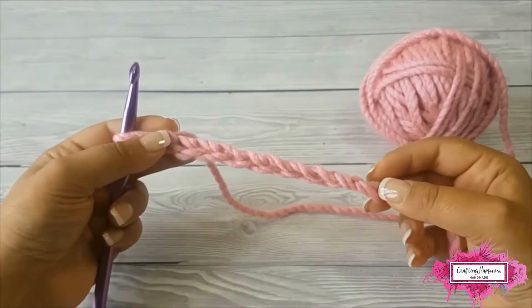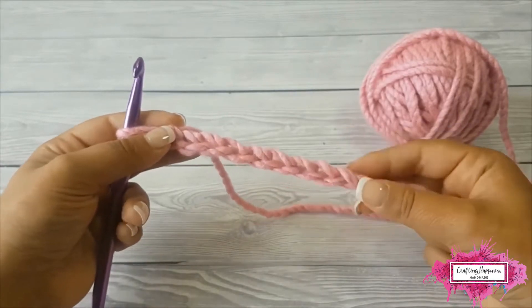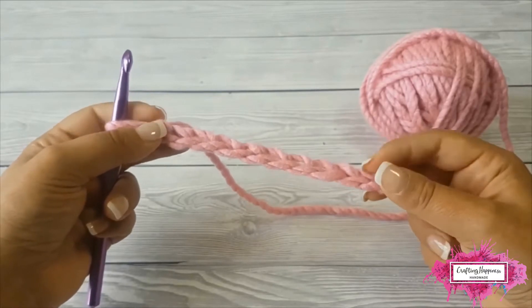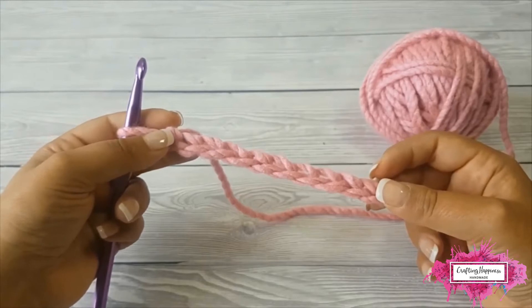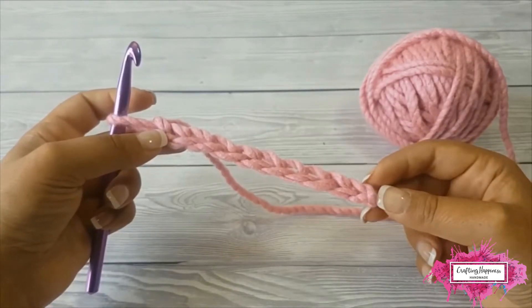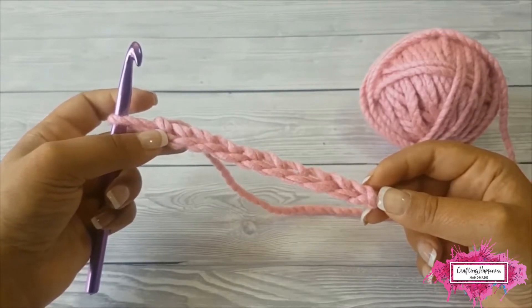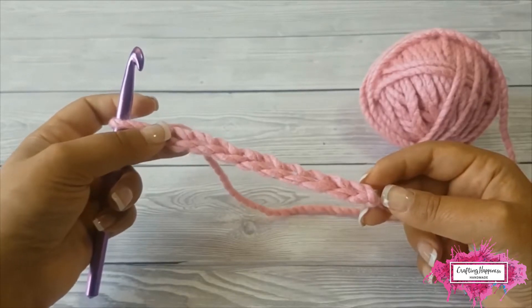Today I'll show you how to crochet on both sides of the foundation chain. The process is the same for all the stitches. If your pattern requires you to half double crochet on both sides of the chain, follow the same instructions in this video and just half double crochet instead of the single crochet.